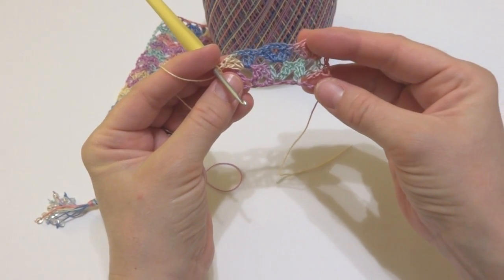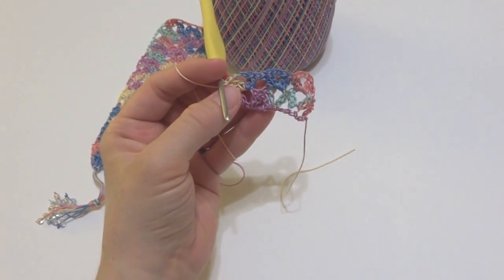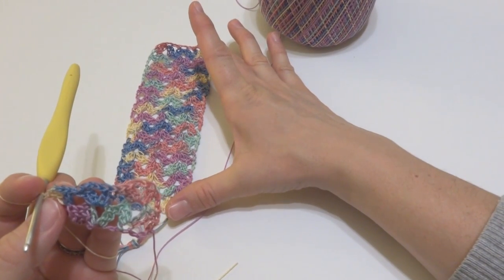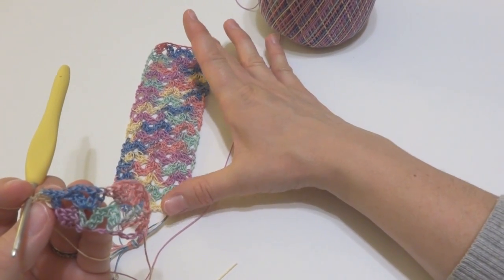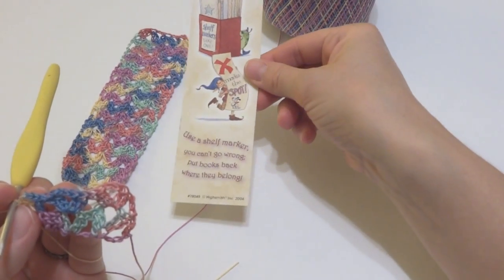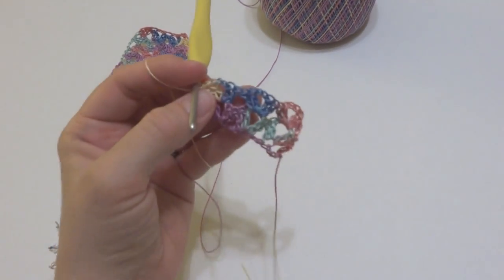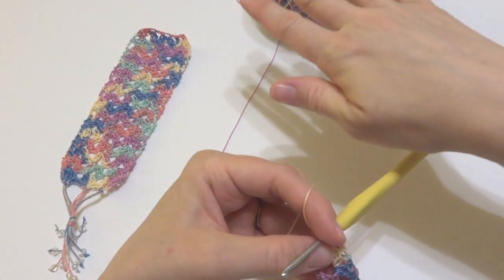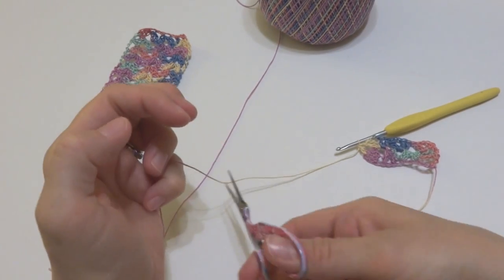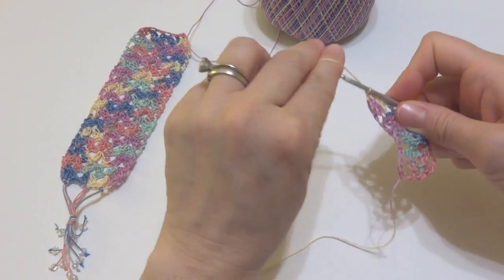To finish your bookmark, you're going to keep working row 2 over and over again until it's the length you want. Mine was 6 inches tall — just the lace section — so I kept working until it was about 6 inches using my little paper bookmark as a guide. Obviously, if you have a big book or just want a different size, make it as long as you'd like. Repeat row 2 until your bookmark is as long as you'd like, or 6 inches — whatever you prefer.